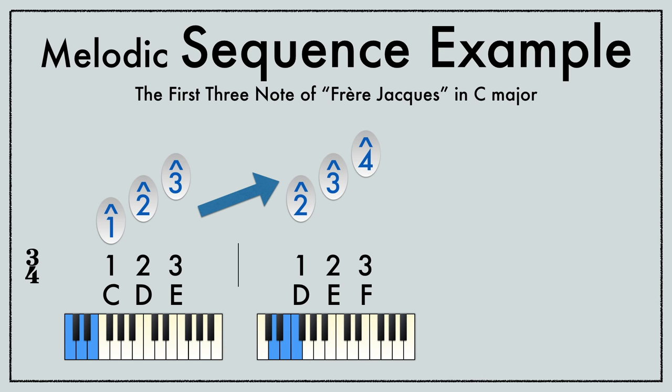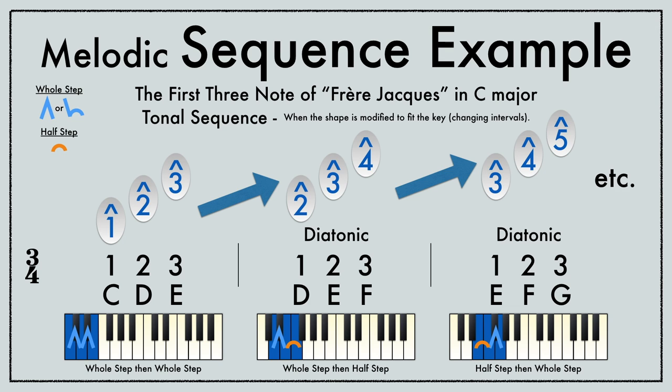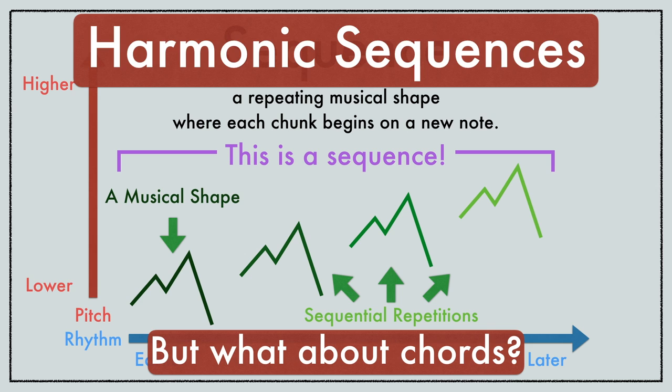I play the first three notes, and then play the same shape starting a note higher, and again a note higher than that, and so on. I just played a tonal sequence, where we modify the intervals to stay in one key. On the other hand, a real sequence keeps the exact same intervals for each chunk.